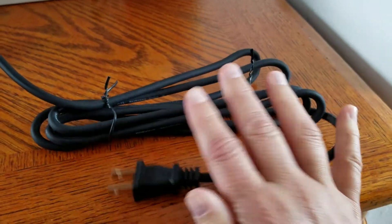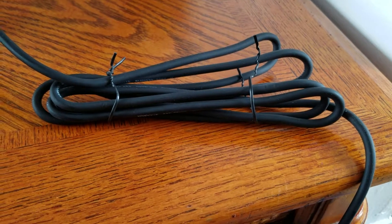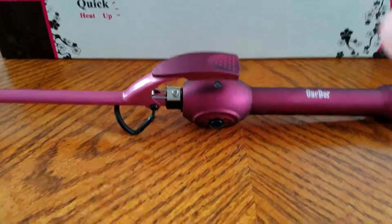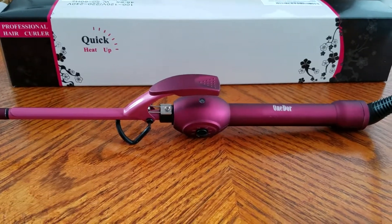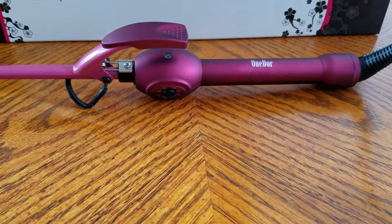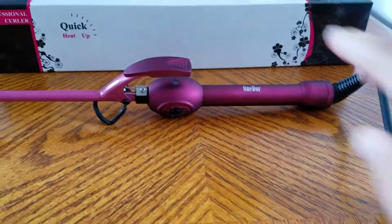The cord is in a casing as you can see, and it's really long, so you can use it in the bedroom even if the plug is on the other side of the room, or in the bathroom. Sometimes the cords on curling irons are very short and you have to unplug it while curling your hair.